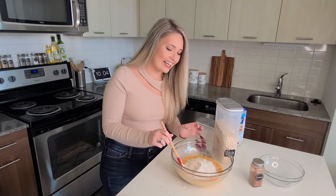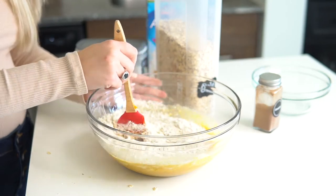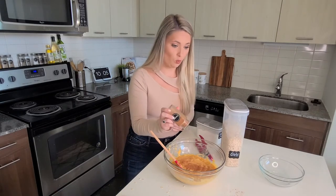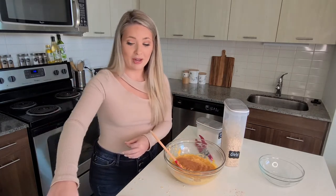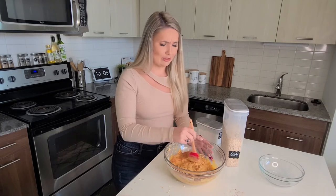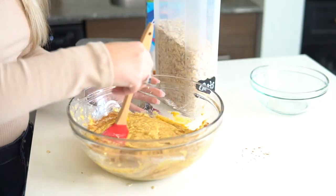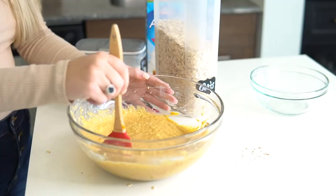Now that we've added the oat powder we just made from fresh rolled oats, we can mix this all together. One of my final ingredients — we just want to sprinkle in some cinnamon. I'm a true lover of cinnamon, so I put a good bit in there. I like to add it more by smell, and that is starting to smell really good. Finishing mixing all these ingredients together.